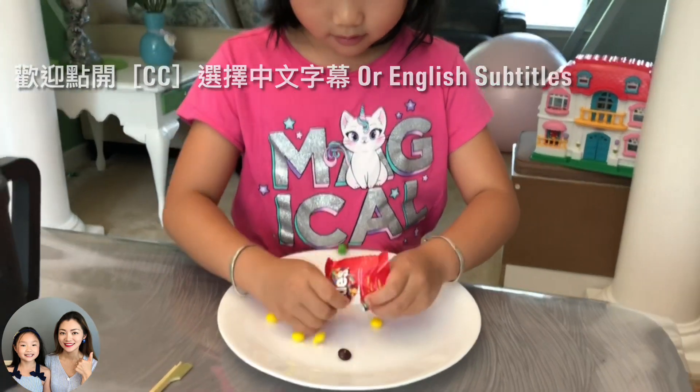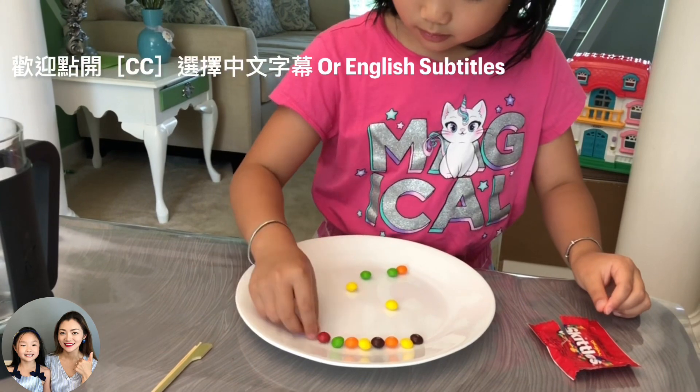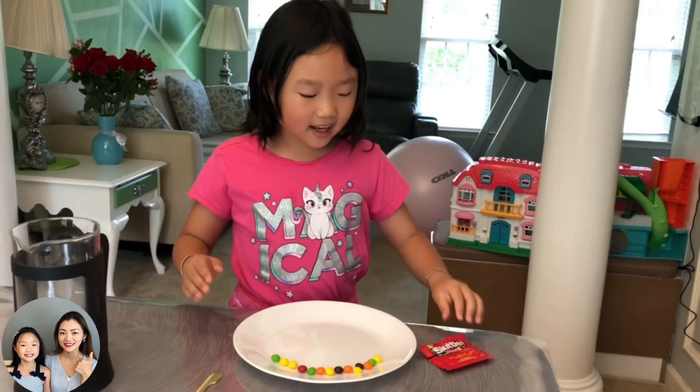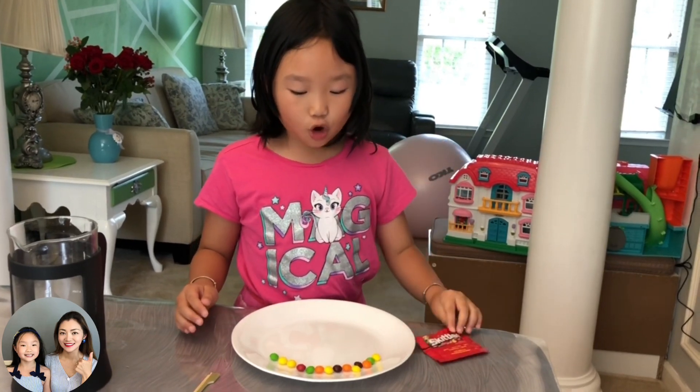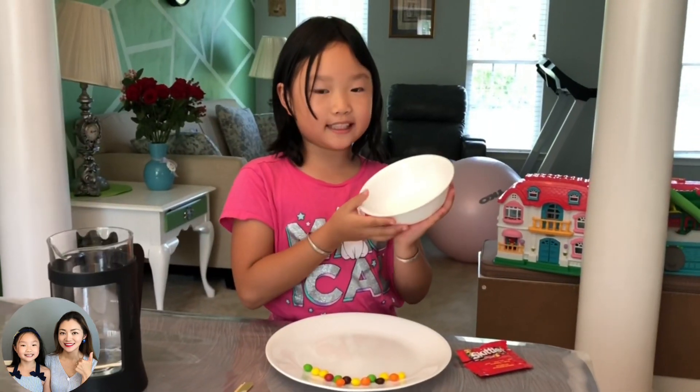Step one: place the skittles or M&Ms around the edge of the small plate or bowl, creating a pattern. Oops, I think I need two bags of skittles, or I could change it to a smaller plate. We got a small bowl — let's see how it goes.